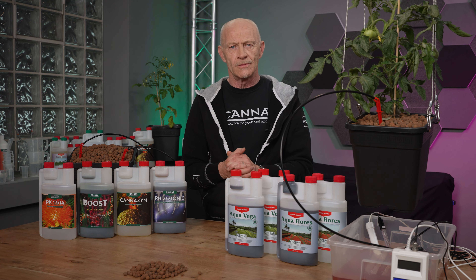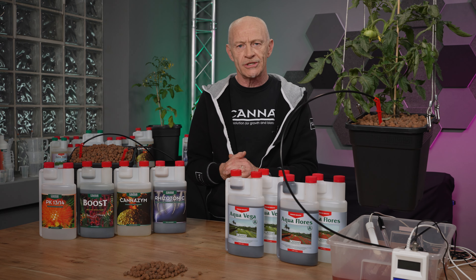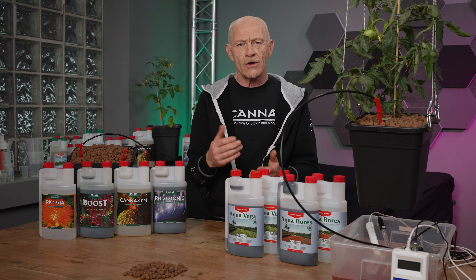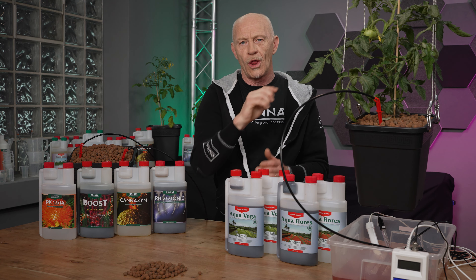In this video we are going to explain more about dry inert substrate, which has to be watered according to the hydroponic way of watering. This means with a lot of drain, and because of that we have to recirculate the water all over again.